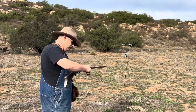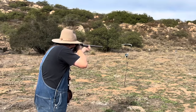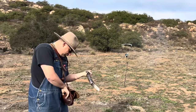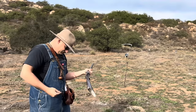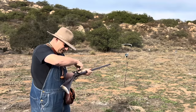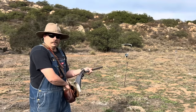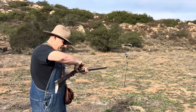What the hell? That's odd. That never happens — not with this gun. That happens to me, just not with this gun. Let's try that again. Shot number three with the cotton.